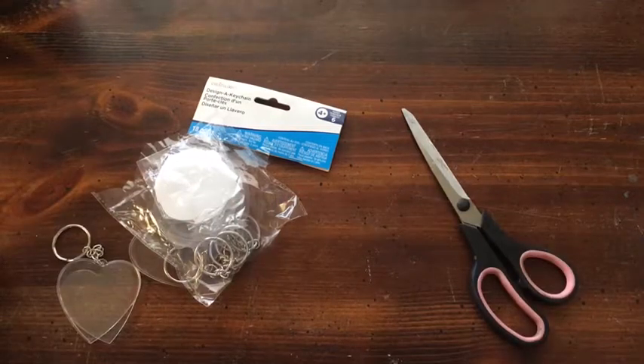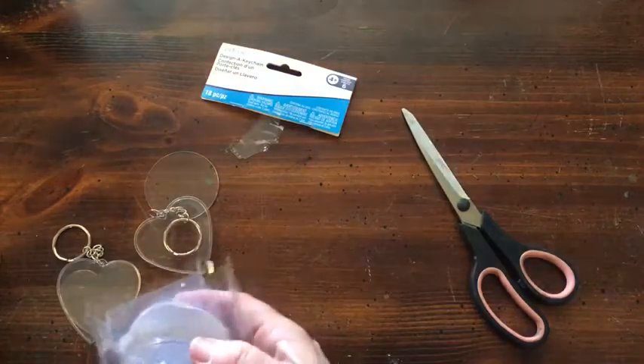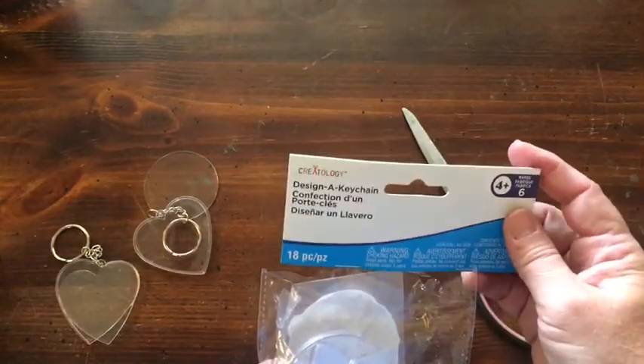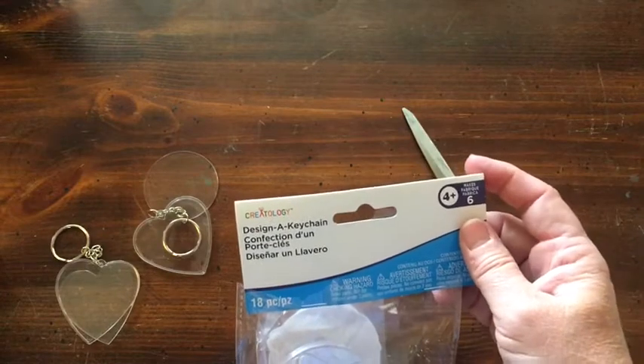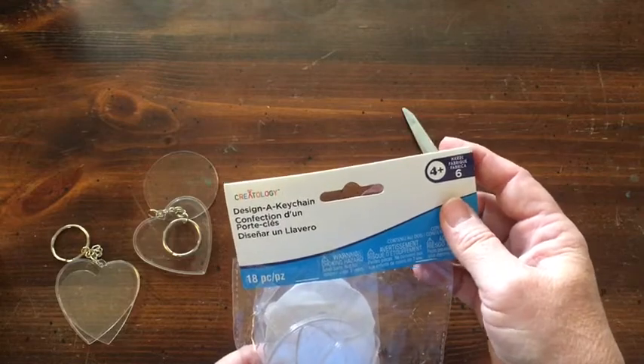Hi everybody, it's Julie! Today's 30 Days of Mother's Day Gift Ideas — we're going to make a keychain with a photo in it. My favorite Mother's Day gift, or almost any gift, is something with a photo in it.